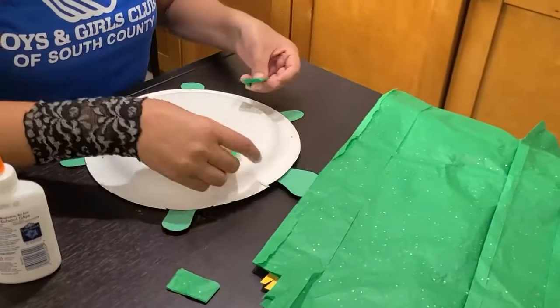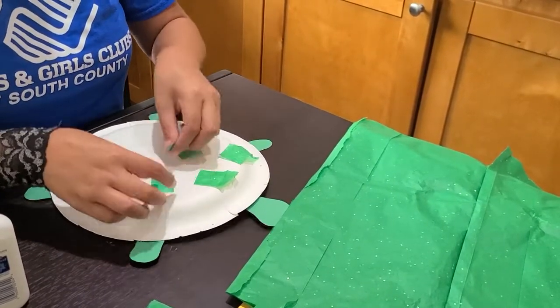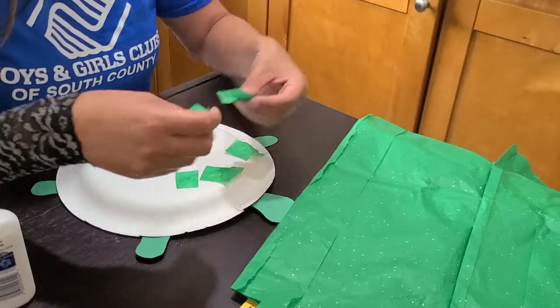Next, I'm going to go ahead and cut out square pieces from the green tissue paper. Just a reminder, make sure you do have an adult supervising while using the scissors.